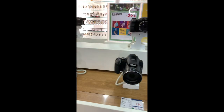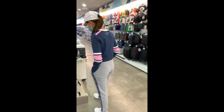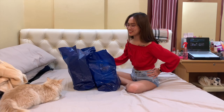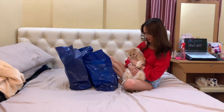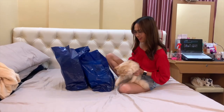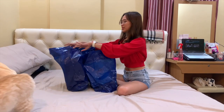Gucci! I can't even see them. There's a song! Gucci! It's a song, right? So, we bought it for a vlog.